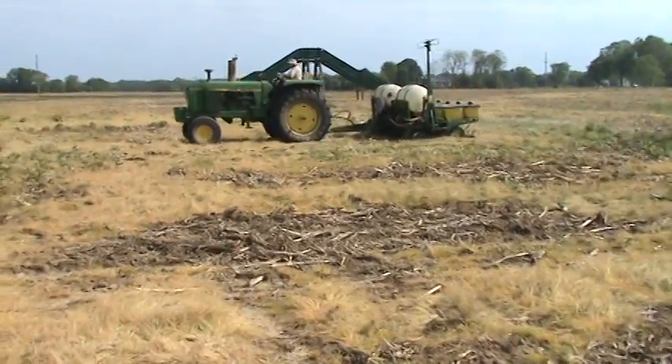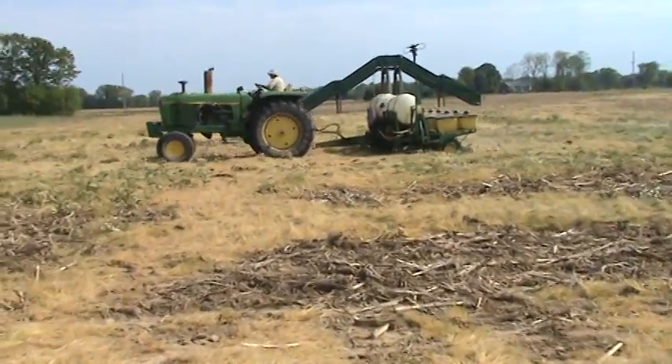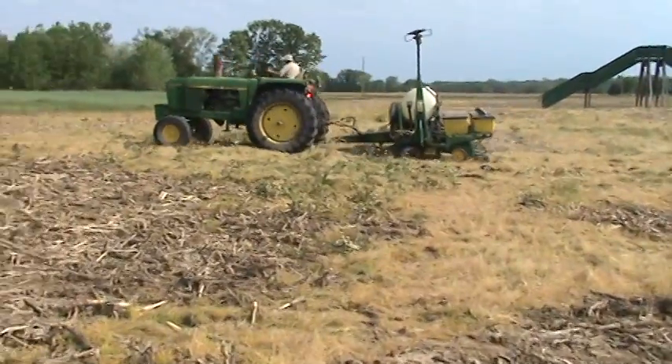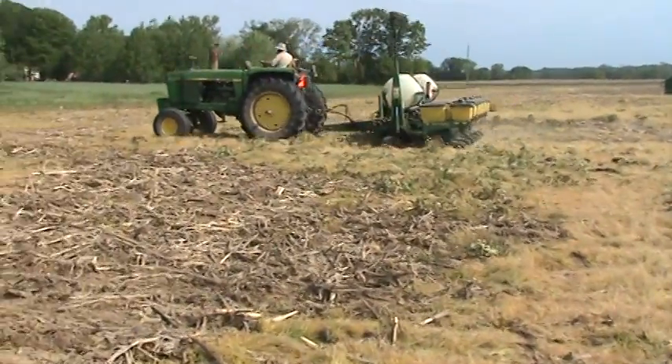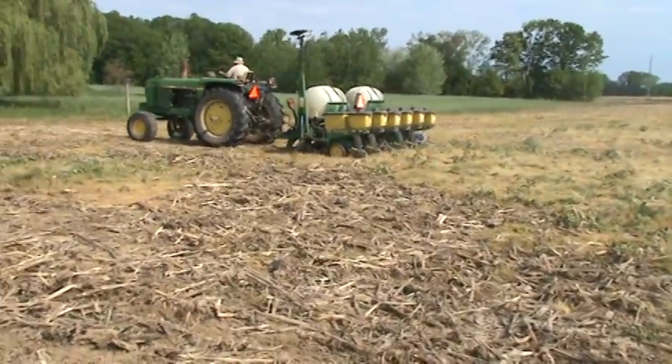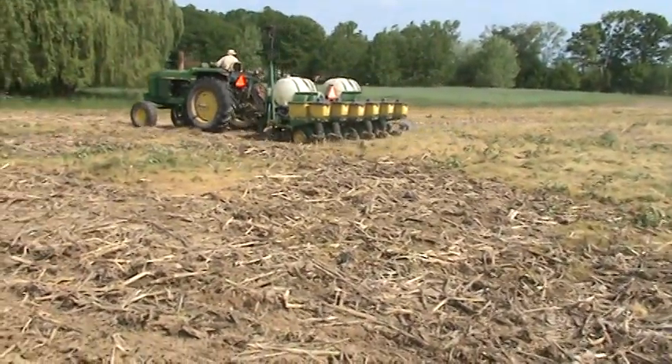This is a John Deere 7200 Conservation no-till corn planter. It can plant both conventional and no-till. We're doing no-till with the trash wipes. Seed boxes are the yellow on the back. Fertilizer's a tiny little tank in the middle up front.